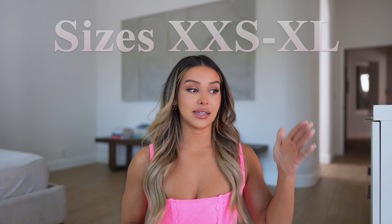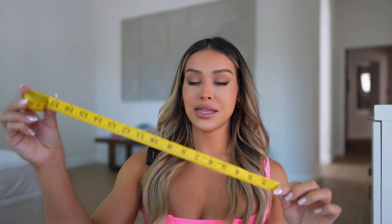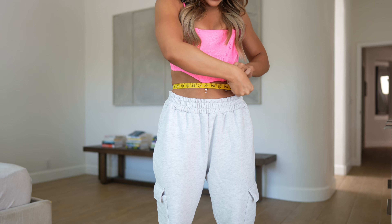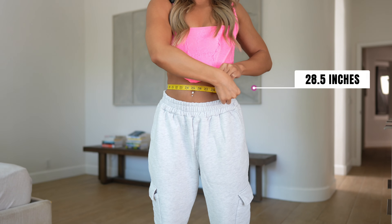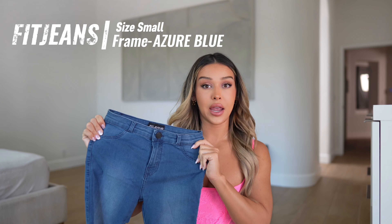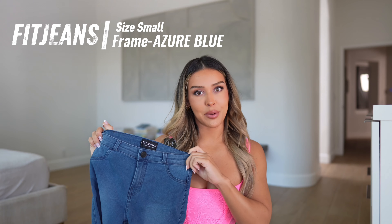Before we start, I just want you to know that Fit Jeans comes in sizes XXS through XL. I also want to share my waist measurement just so you have some reference while you're shopping. I'm measuring in inches, and my waist is 28 and a half. Alright, so we're going to start off with these skinny jeans — the Fit Jeans Frame in the color Azure Blue, in a size small.